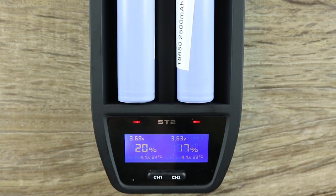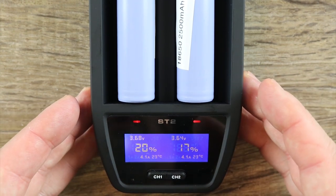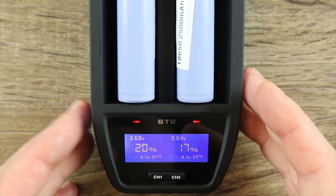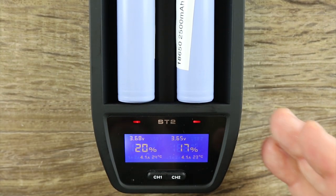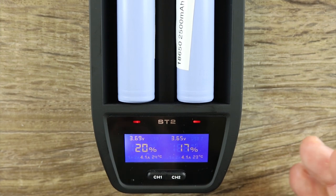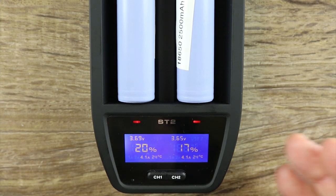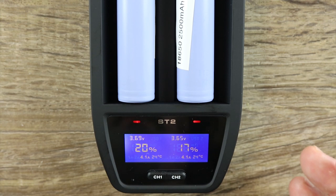In a pinch, this is a nice system to have. This is going to be my new travel charger. I'm going to use that brick and this cord, put this in my bag and take it with me when I go away to conventions, because I can easily and very quickly charge batteries and I don't have to carry around a four-bay or six-bay charger. That's the way I'm going to use it.